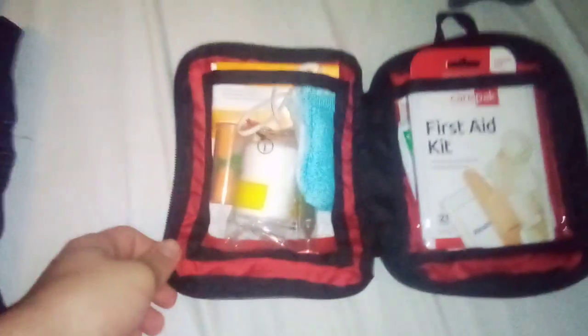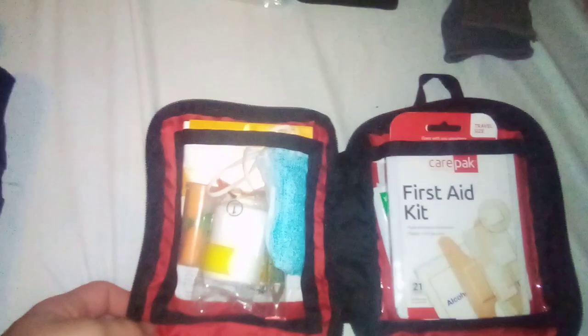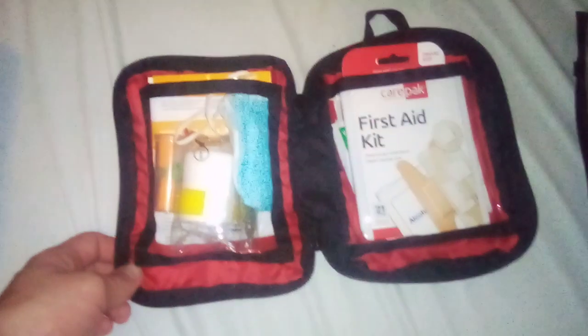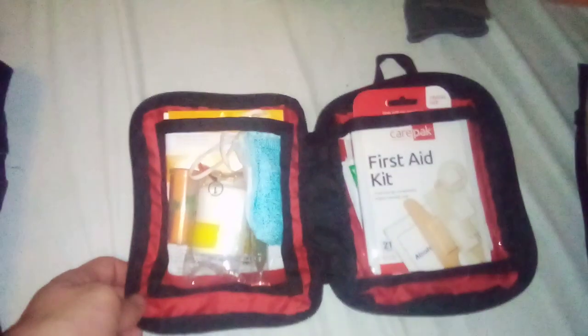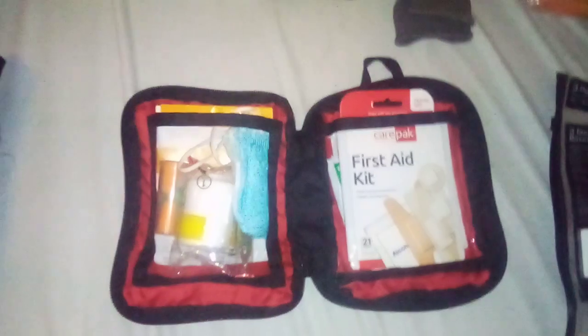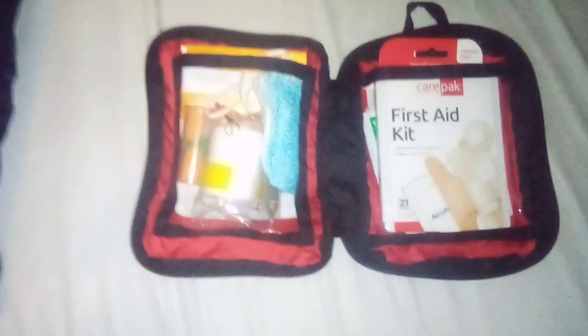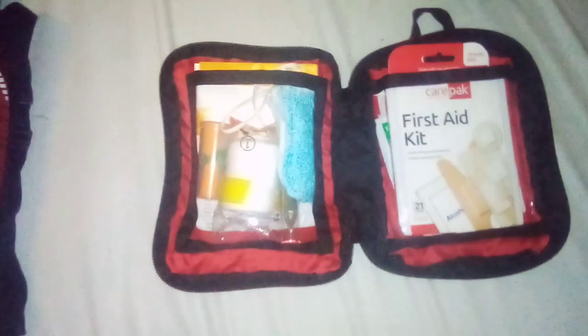Then, first aid kit. I've actually combined a couple first aid kits here, and I know it sucks, but I'm working on getting a better one — just working with what I got for now. Got some gauze pads, some sterilization things, some basic things to cover basic injuries, and for more serious things I mostly have to improvise. And I got some first aid instructions in it.